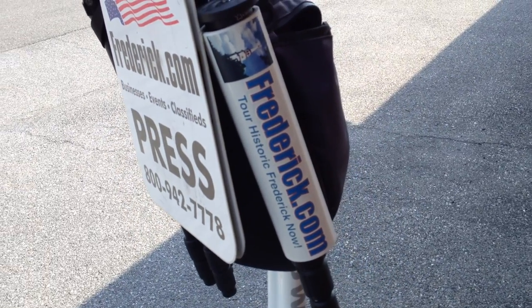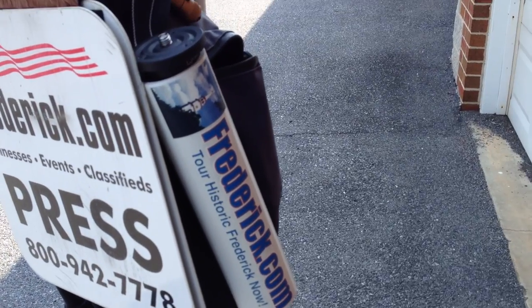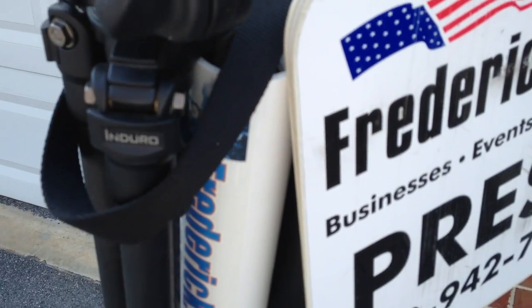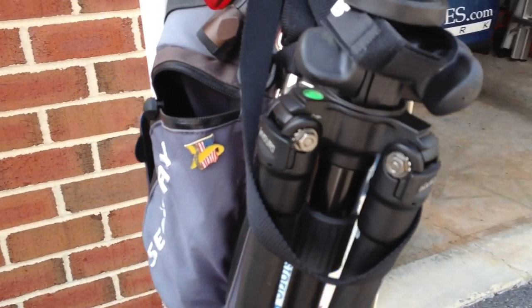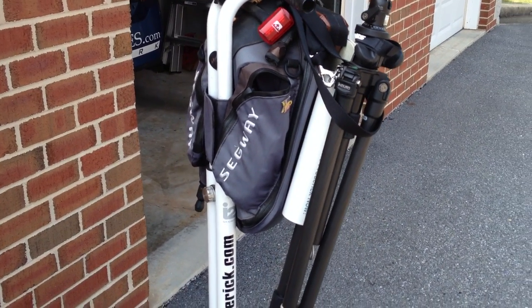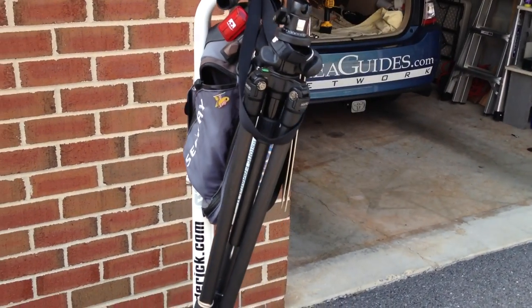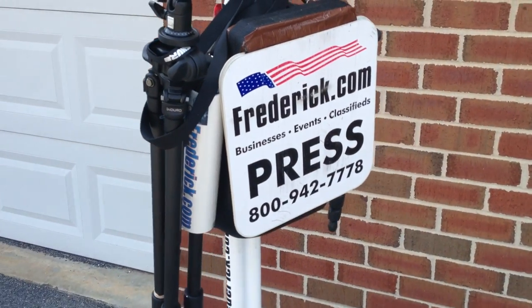It allows me to carry that monopod just like that. And then on this one, I can put one leg of the tripod down in the same outrigger and carry the tripod on the side of the Segway. So this way, I can carry a tripod and a monopod on the Segway and still have my hands free.